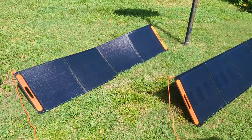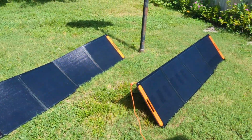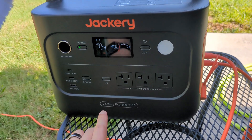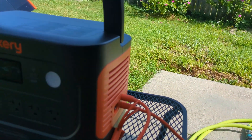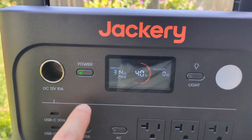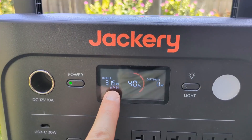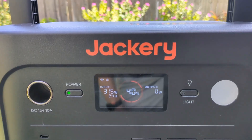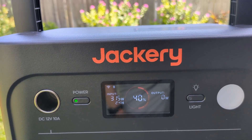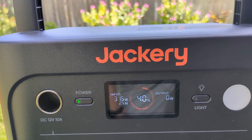It's about 10:30 a.m. I have two of the Jackery Solar Saga 200 watt panels pointed at the sun and plugged in. They're both plugged into this Jackery Explorer 1000, which has two panel inputs. With a 400 watt rating, we're getting 315 watts in, and it's going to take two and a half hours to charge it up from 40%. So it's pretty close to the ratings. As the sun gets higher in the sky, that might go up a little bit — we're probably never going to get a full 400 watts, but we get close to it.